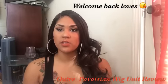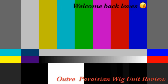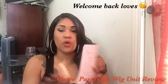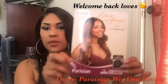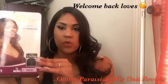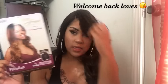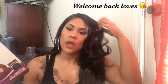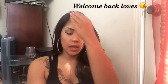So I have this new hair review. The name of it is the Old Trade lace front wig, inspired by boutique bundle hair, in Parisian. This is what it looks like on the model and this is what it looks like on me. It's the color S430.